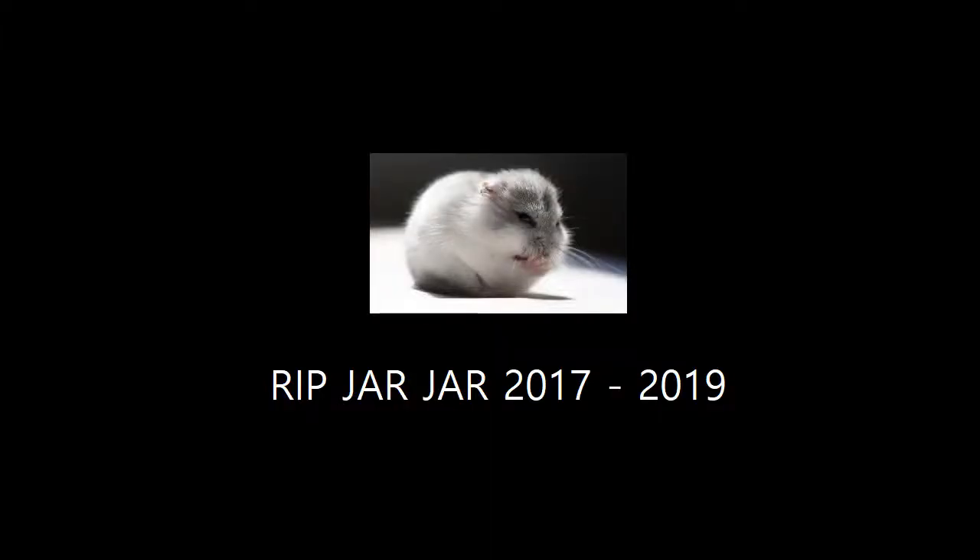In memory of our dead hamster Jar Jar, I'm going to sing him a song. This is for my sister and for him, so I hope you guys like it. Every step I take, every move I make, every single day, every time I pray, I'd be missing you. If you wanna play, come and play today, let's just get away.